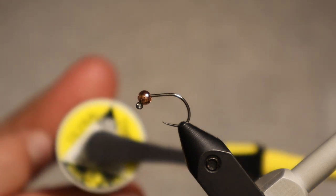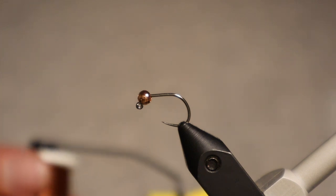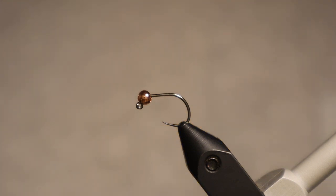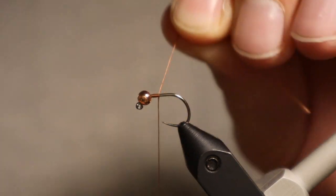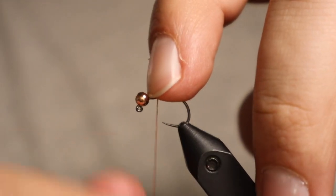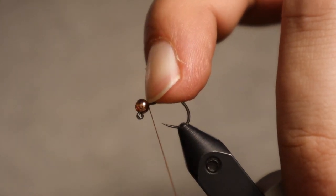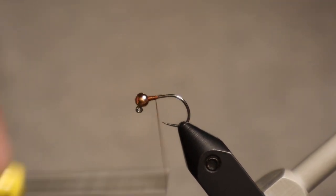To start with I've got UTC thread in rusty brown. I like to use browns and olives generally for these flies. The thread will darken up — the body of the fly will darken a little bit when you put the UV flow resin on, so just something to note. I'm going to tie my thread on to the hook and make sure I get my bead right where I want it. You'll notice it sits one particular way where it really sits up high — go ahead and use your finger to hold it in place and take a few wraps to lock everything down.